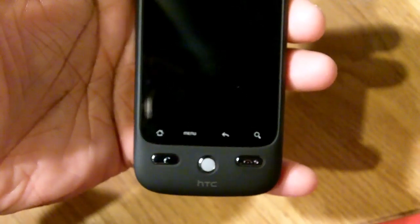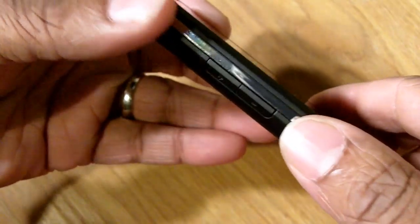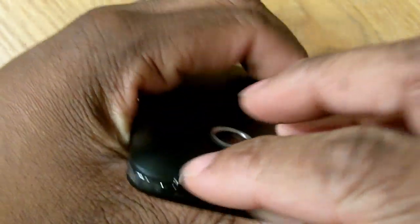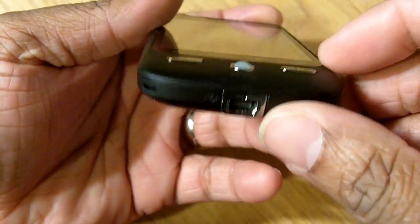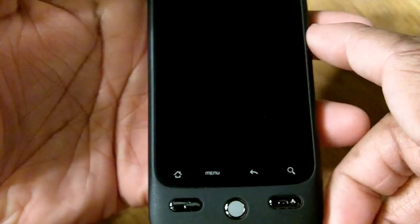You've also got your trackball, which to me is another big plus. I don't use it a whole bunch, but it's always nice to have another way to navigate around your phone. On the left-hand side you've got your volume buttons, your 3.5mm headphone jack at the top, your five-megapixel camera and video recorder, and down at the bottom your USB charger.